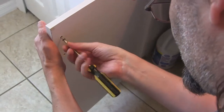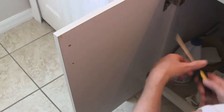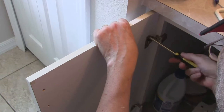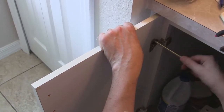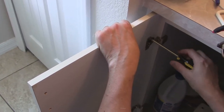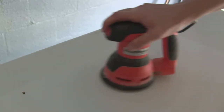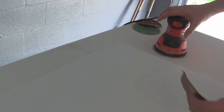Now I'm just taking the hardware off the doors and taking the door off the hinge. Then we're just going to rough them up with some sandpaper — I'm using 150 grit. And if you don't have a sander you could just use an old elbow loop and rough it up by hand.